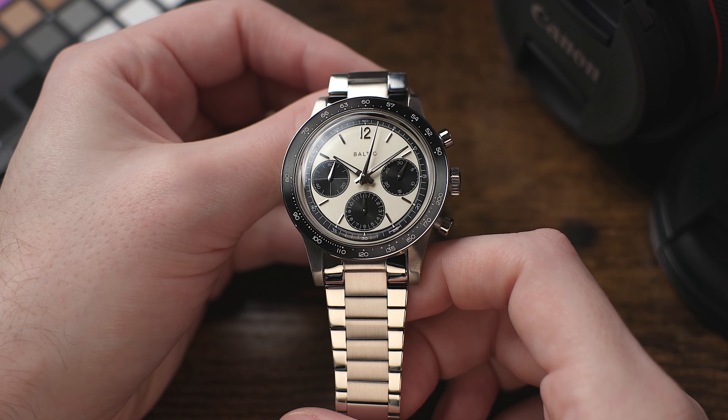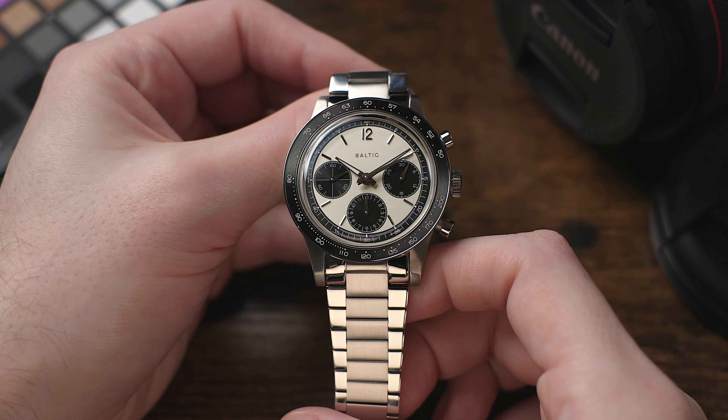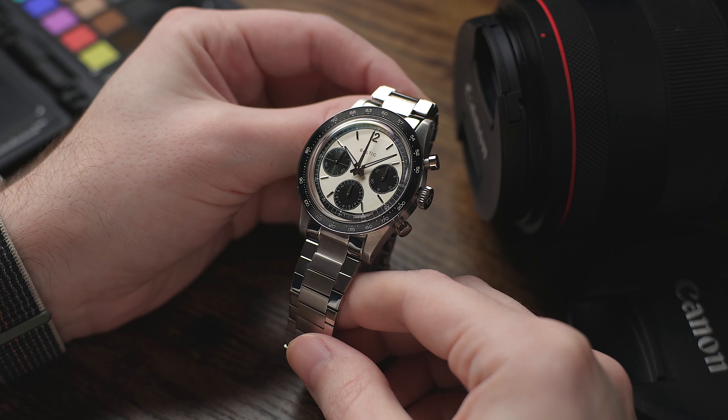What's up everyone, this is Guy with the Just Bluefish Watch Reviews channel, and today we're checking out a new timepiece from the Baltic Watch Company, their Panda Dial Tricompax Chronograph. It's a watch that I've had on loan from them for about a week now, and it's one that I'm incredibly impressed with. So with that said, let's jump into it.